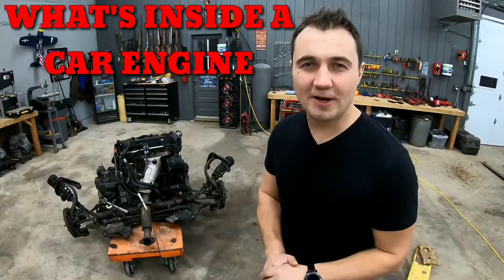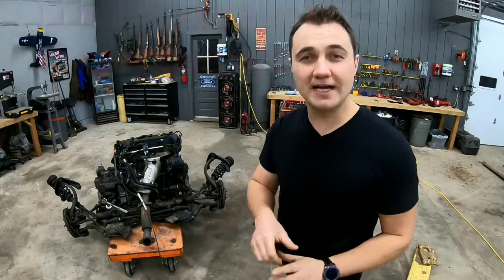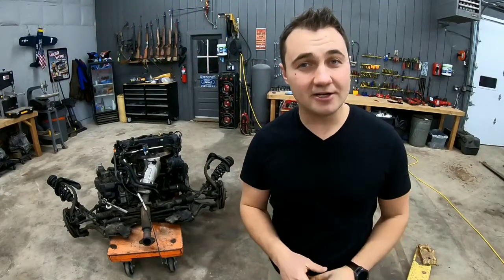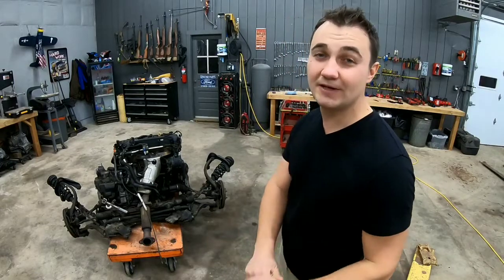Hello everyone, this is Dan and welcome back to the shop. Today we're gonna be taking apart this car engine to show you guys what's inside. Before we get started, if you have not yet subscribed, you can do that right now so you don't miss any interesting videos.